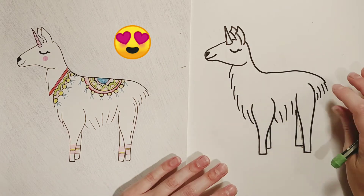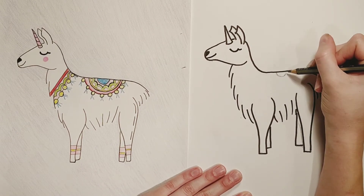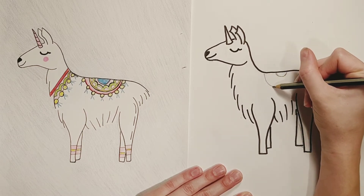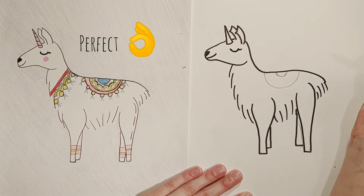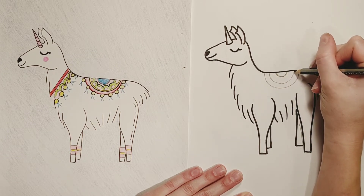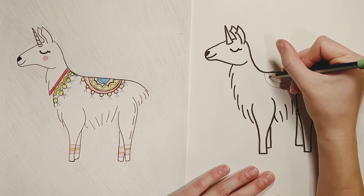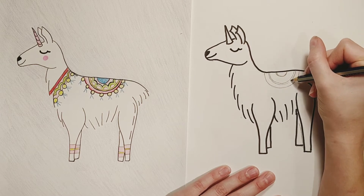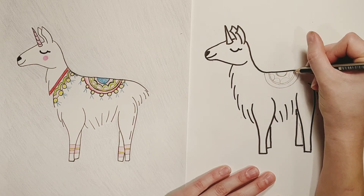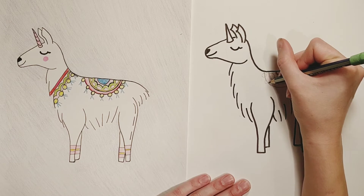Now we're gonna grab our pencil and start adding those little details, starting with the saddle which is right on top of the llama. We're gonna do a half circle peeking down from the back and then a bigger half circle below that. Now we're gonna add another line in between those two half circles — it's actually gonna be a double line, so we want to add a little extra width to it. Now we're gonna add some more half circles right above that double line, and some full circles along the bottom — that's what's gonna become those little coin things hanging down from the saddle.